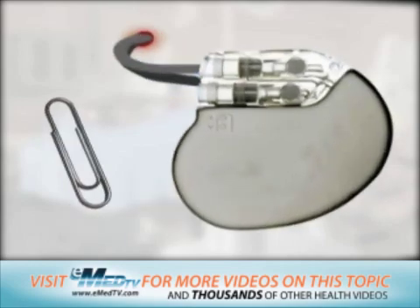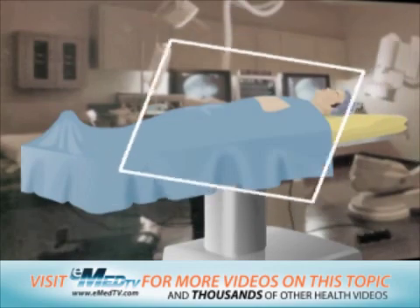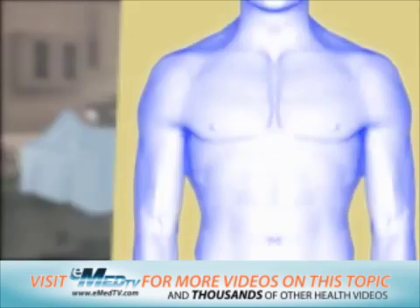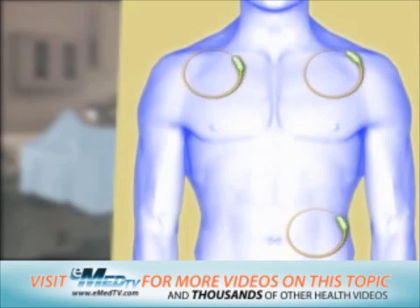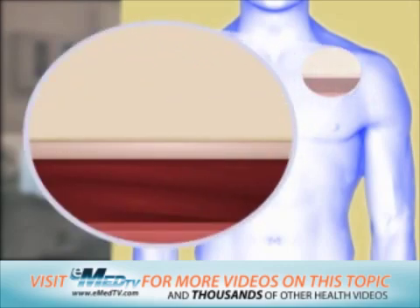The device is much smaller than a deck of cards and weighs slightly more than an ounce. To begin the procedure, the doctor first chooses an area to place the lead, or wire, usually under the collarbone on the left or right side of the chest, or in the stomach area. This part of the body will be shaved and scrubbed with a special disinfectant soap.